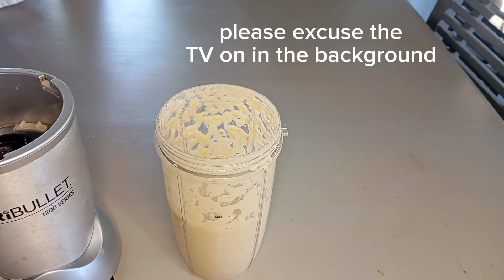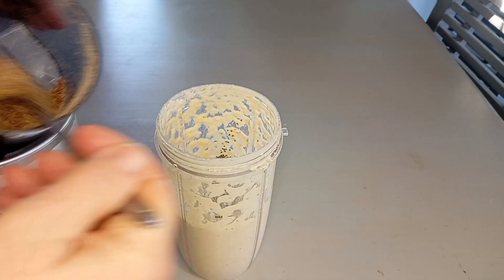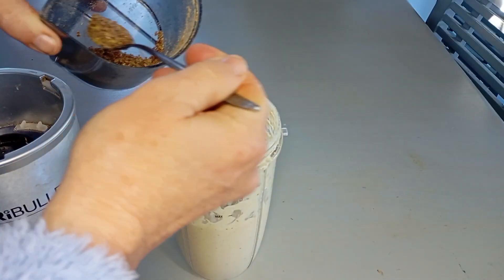We've also got chia seeds and flax seeds — let's go 2 teaspoons of each.